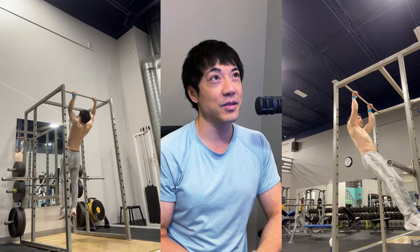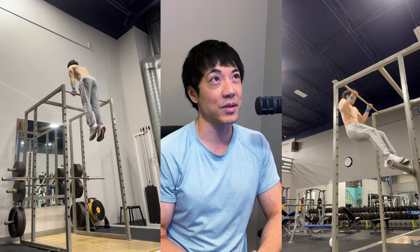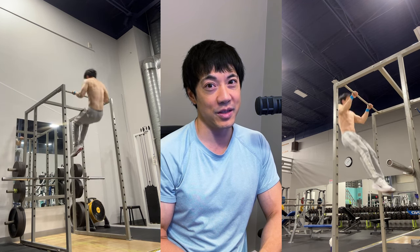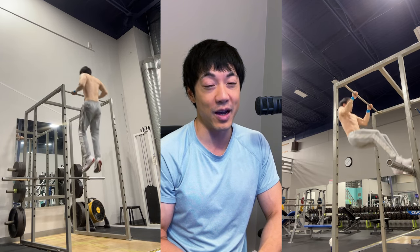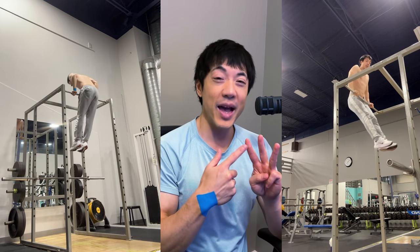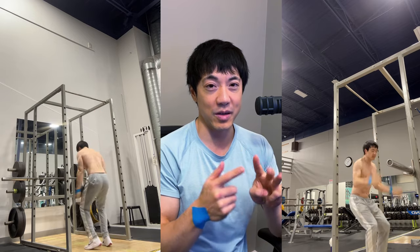I've been doing muscle ups for quite a long time, and looking back, the first day I achieved the muscle up was just the start of my journey. It's going to take a long time to master these three challenges.